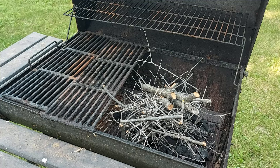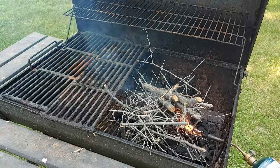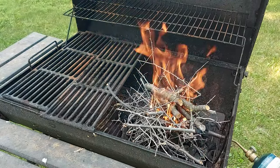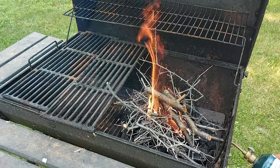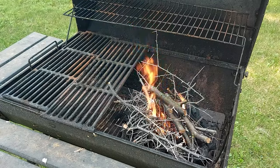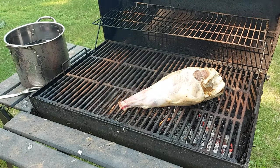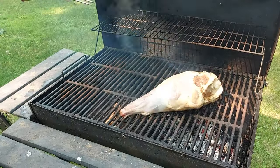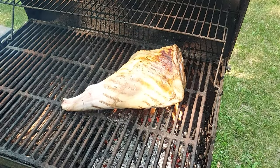Now it's time for a fire starting technique that was passed down to me by an old friend — it was passed down to him by his father. I'm going to share it. My audio cut out on me here — I was using new wireless microphones, not sure what happened, they disconnected or something. So you'll just have to imagine the grilling sounds, or I can make them for you maybe.